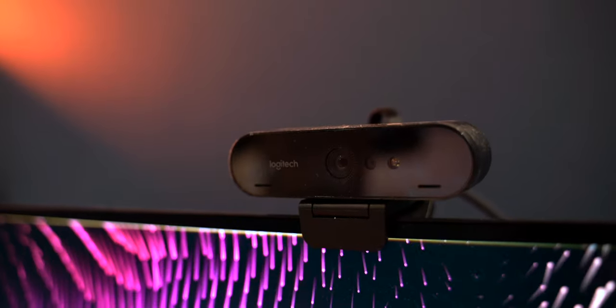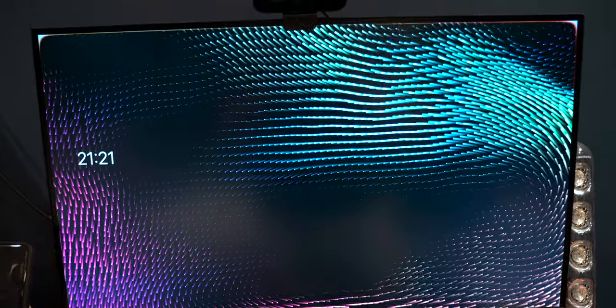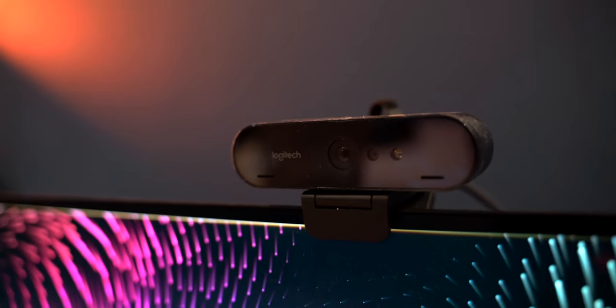The webcam is also from Logitech — they are essentially the official supplier of my accessories, though they're not sponsored. I've been using the Logitech Brio, and I've made a video about it too. It's a fantastic webcam — I look the best on Zoom calls compared to everybody with their potato cameras from their MacBooks. It's even great for streaming games on Twitch.